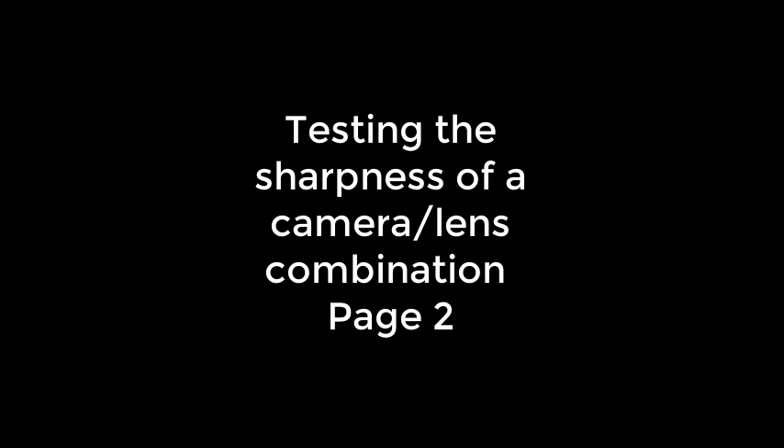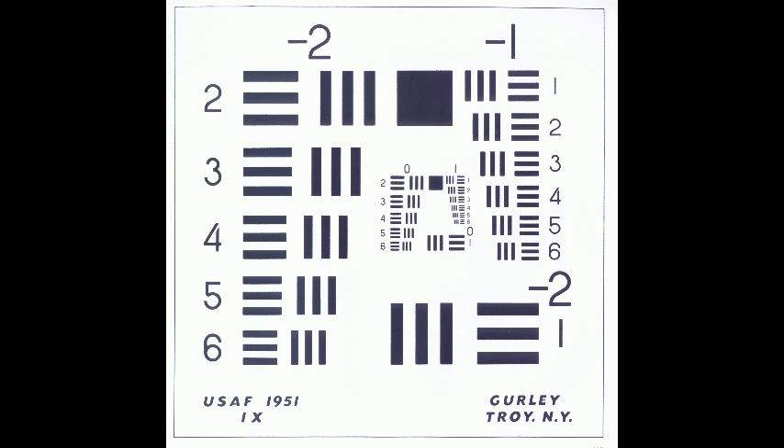This is Kevin Woodbury and this is part two of testing your lens and camera combination. One thing to keep in mind: your lens may react differently depending on the body it's attached to, so if you have multiple bodies you may want to do this for each camera.